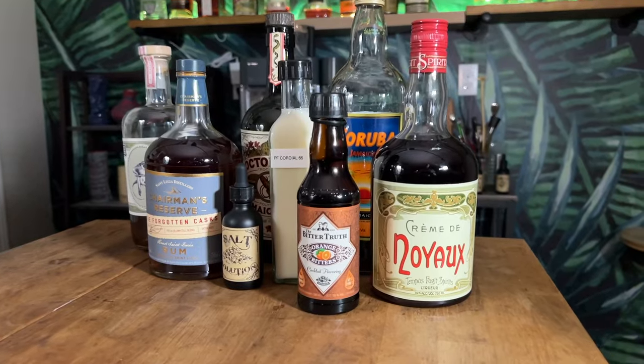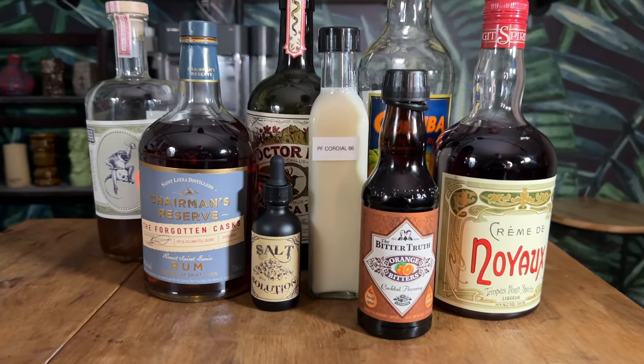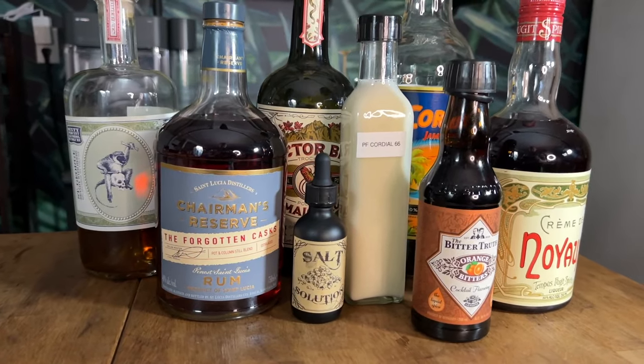Without further ado, let's see what we need to make the improved rum cocktail. You're going to need: moderately aged rum, dark Jamaican rum, aged Jamaican rum, crème de noyaux, absinthe, passion fruit cordial, orange bitters, and salt solution. That was a mouthful — there are a lot of ingredients, so let's break each one of them down.